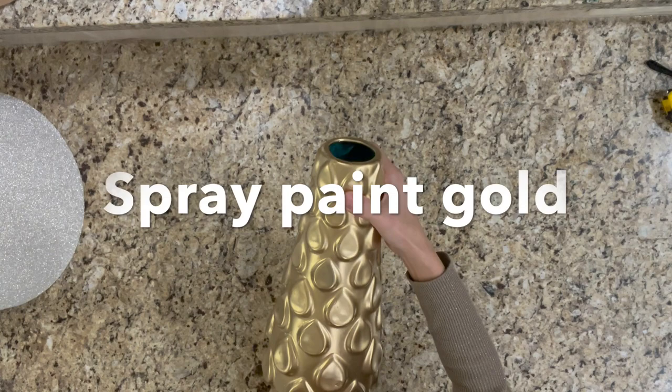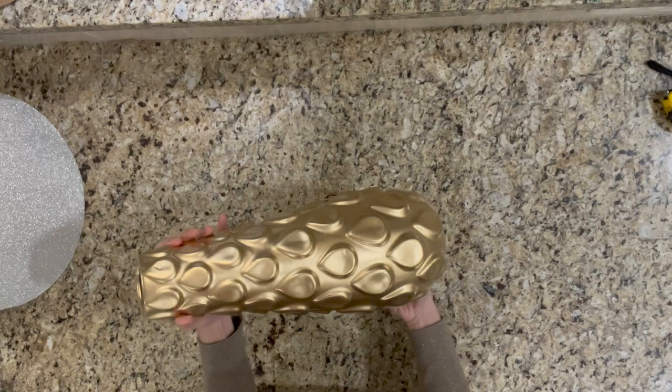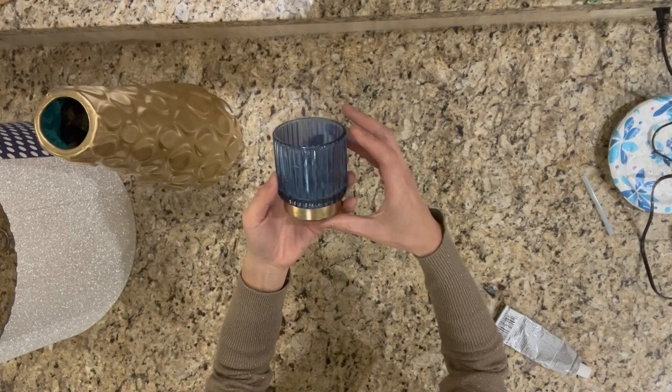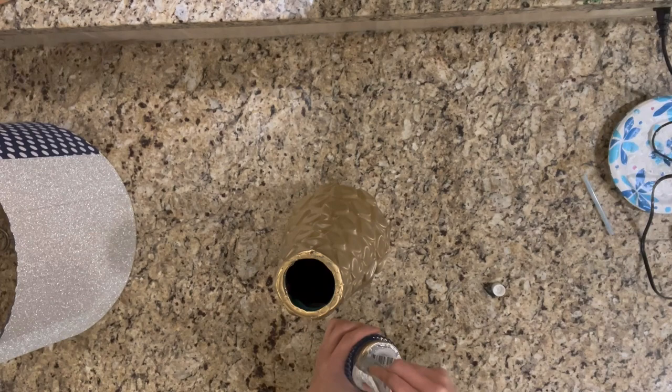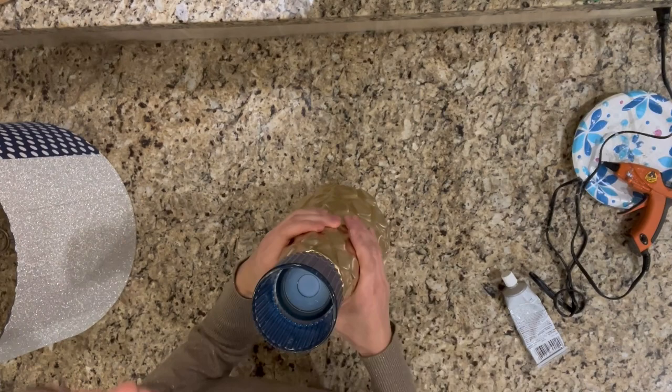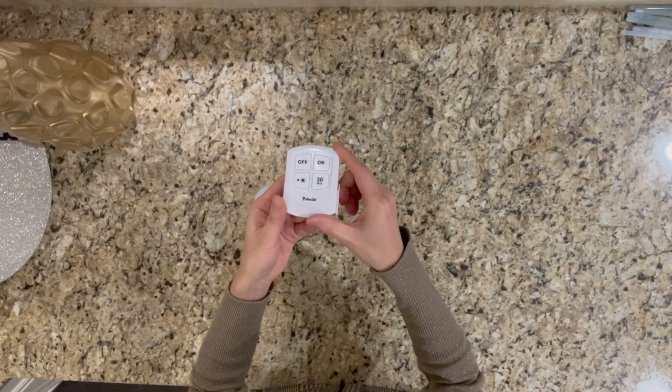For the vase, I spray painted it with gold color — it turned out very beautiful. Since the vase is a little bit short to match the size of the shade, I decided to use a candle holder from Dollar Tree to increase the height. The light bulb used in this project is a wireless battery-operated LED light.